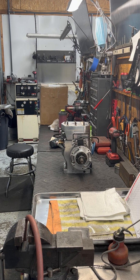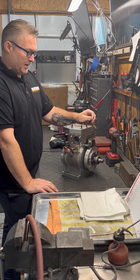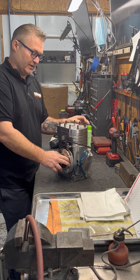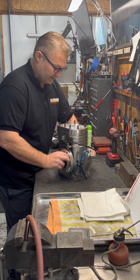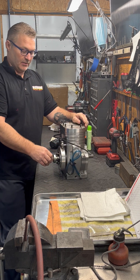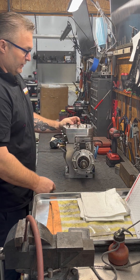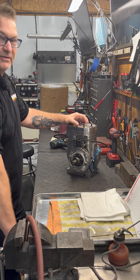Hey guys, Steve here from Blossom Racing coming to you with another video. Today we're going to take apart a Super Rhino 2 engine. To get started, the very first thing I want to make sure is that both valves are completely closed, so I'll take the crank and turn it until the valves are closed. On this particular motor we are dealing with a broken crank — I can grab one side and turn the other side independently — so we're gonna dive right into it and I'm gonna show you my process of taking one of these completely apart.